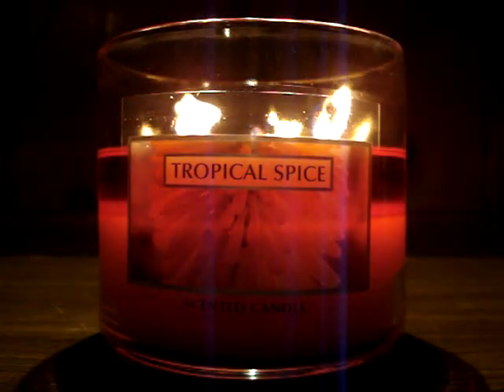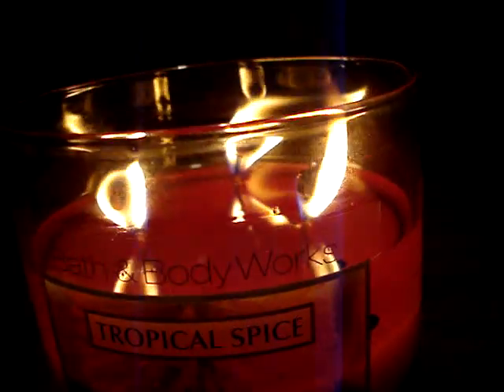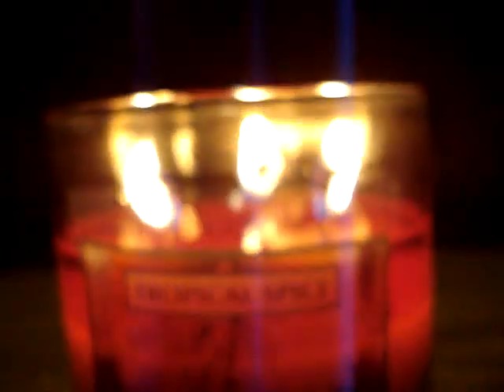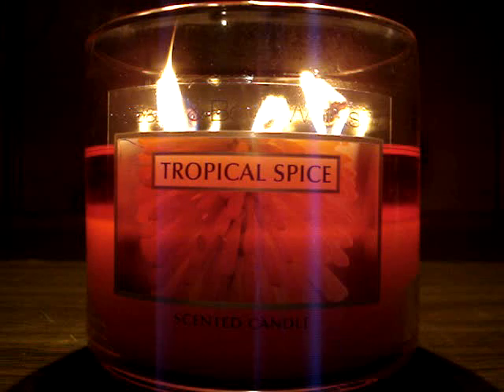And the wicks actually formed a mushroom top. I'll show you really quickly since you can really see the detail right now. Here's an overhead view — check it out. See those thick balls on top of the wick? That's a mushroom top. And that mushroom top helps to ensure that the flames are going to get bigger, thicker, wider, ensuring that the wax pool just melts out evenly and quicker too.